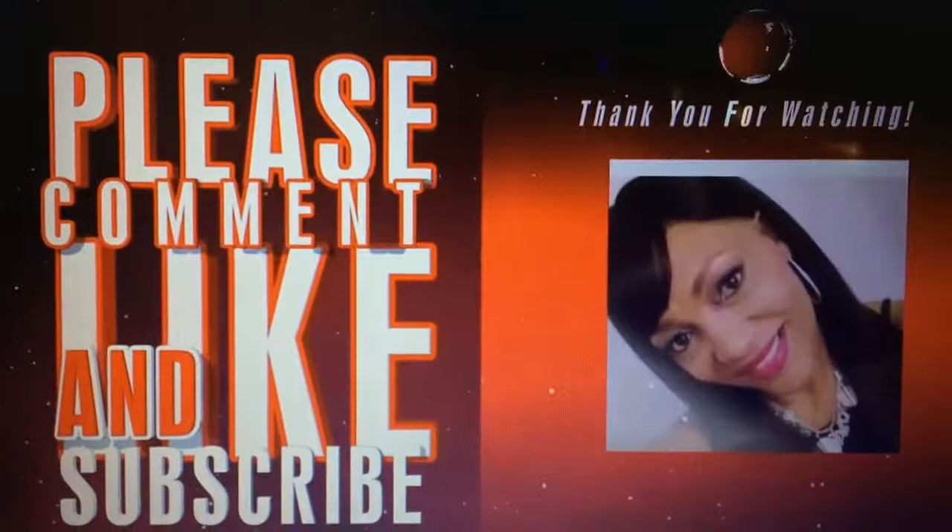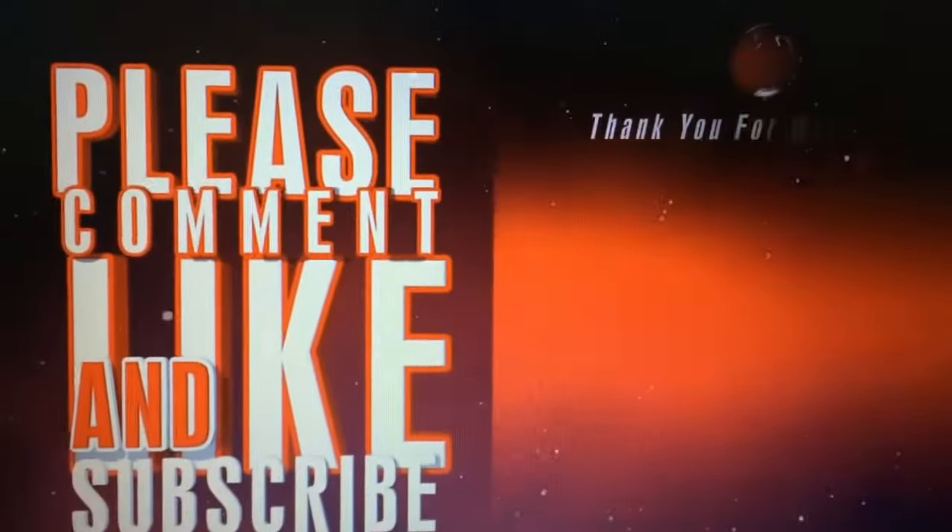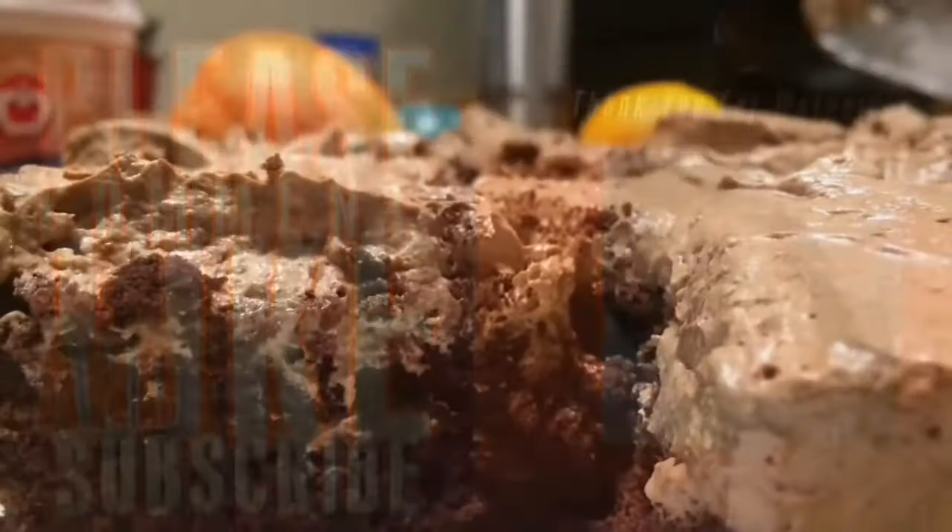If you enjoyed this video, please comment, like, and subscribe. Thank you for watching.